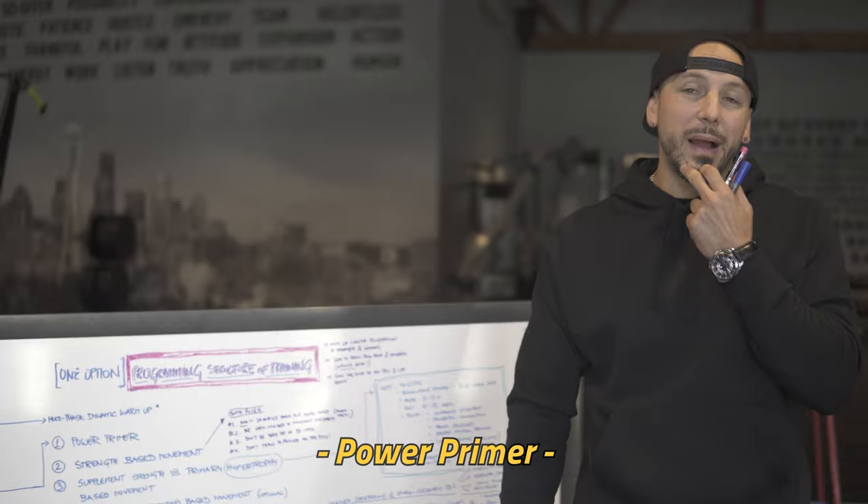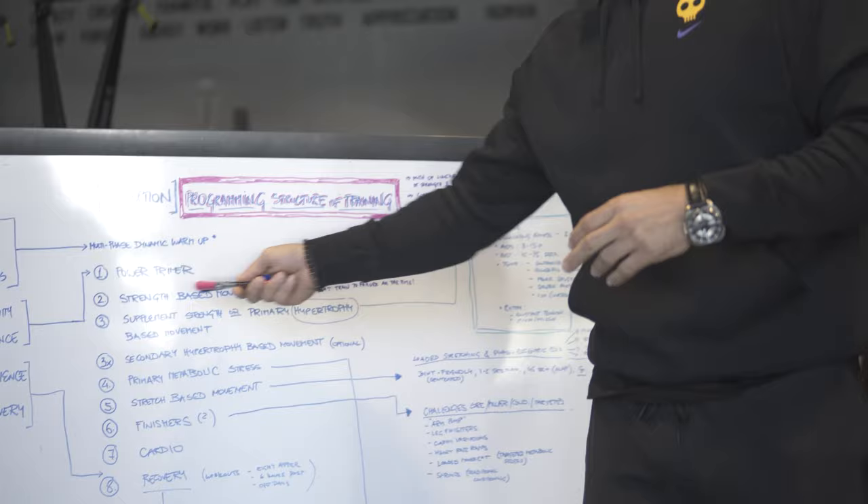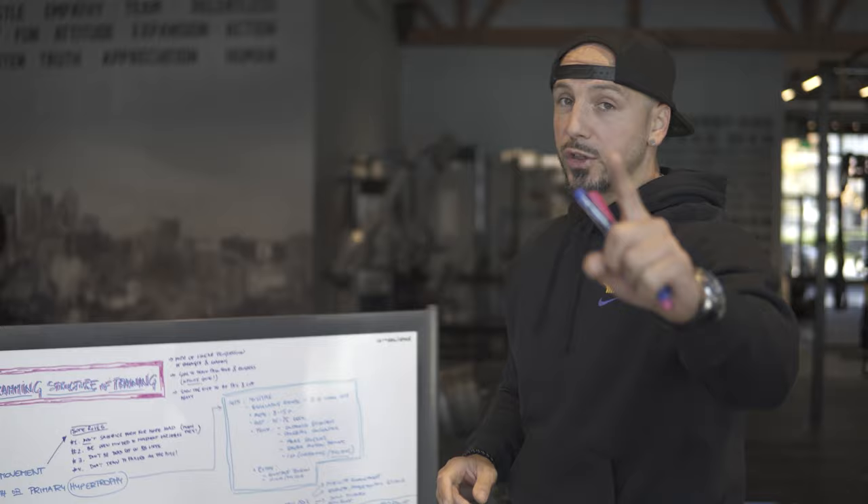The power primer is about getting your nervous system fired up for a specific thing. When we look at our strength-based movement — our main strength-based movement — whether it's the different patterns: push, pull, squat, hinge, single leg as well, which you guys will see in my training session I was doing today.